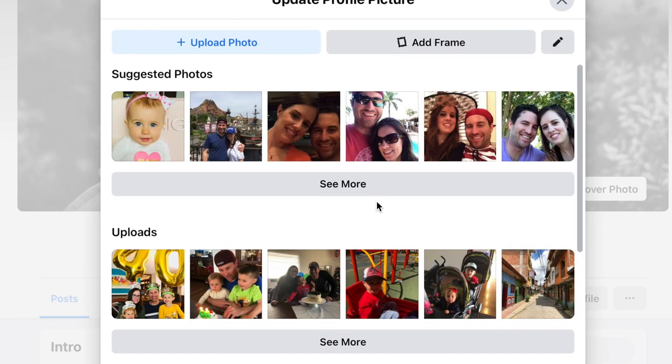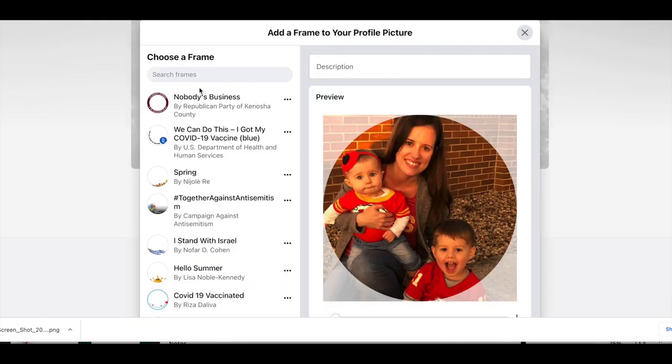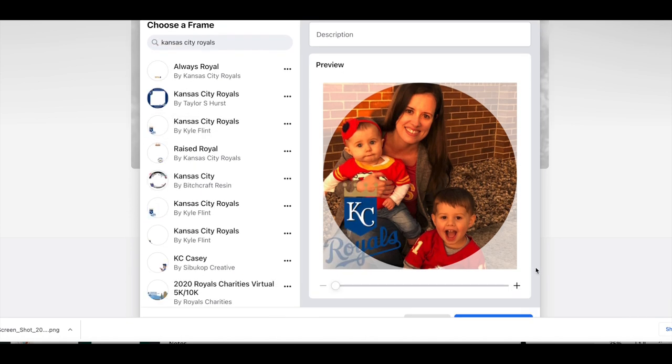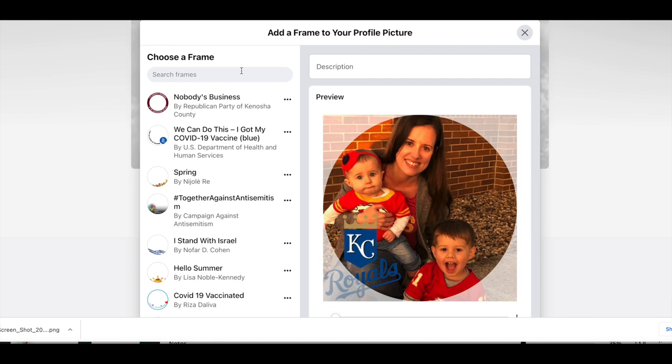This is how you add a Facebook profile frame to someone's profile — you hit Edit in your Facebook account and click to add a frame. This is why it's very important to name your frame something people will remember. For example, if I search 'Kansas City Royals' I can choose a frame, add it to my profile picture, and click 'Use as Profile Picture.'